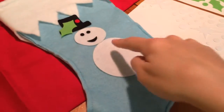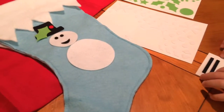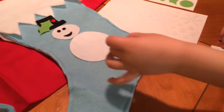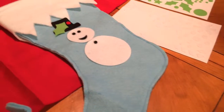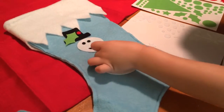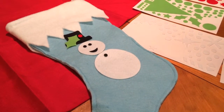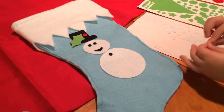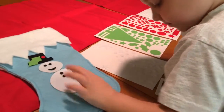Do you want to put some buttons now on his belly? Yeah. And then a couple more, maybe? You're doing a good job.